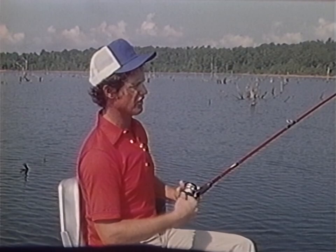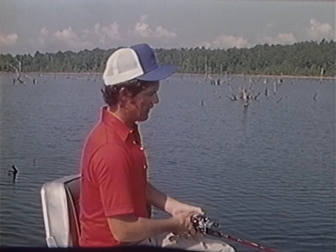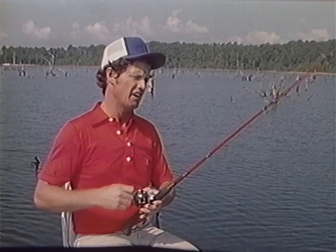I particularly like this bait at night or when I'm trying to locate fish and cover a lot of water. It has a very loud plop-plop-plop sound, like the old Jitterbug. It's good around weed beds and stump beds, and I've actually seen it pull fish from as deep as 15 feet over creek channels where you have stump beds.